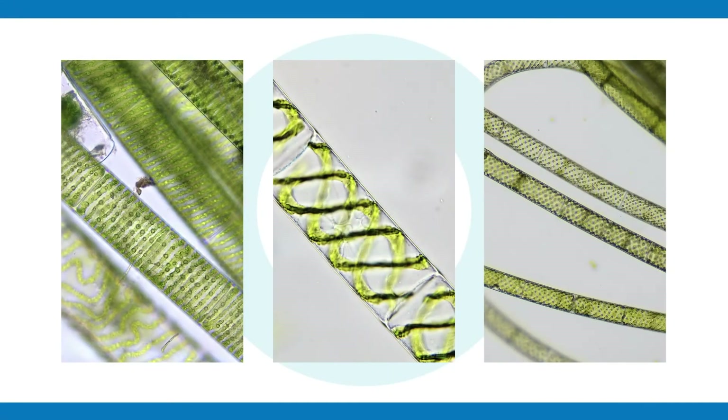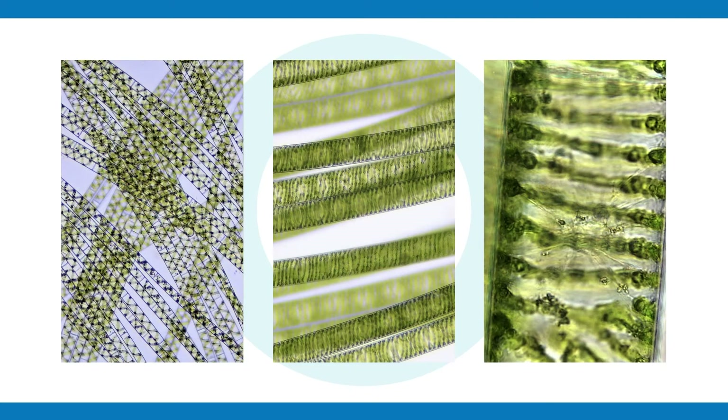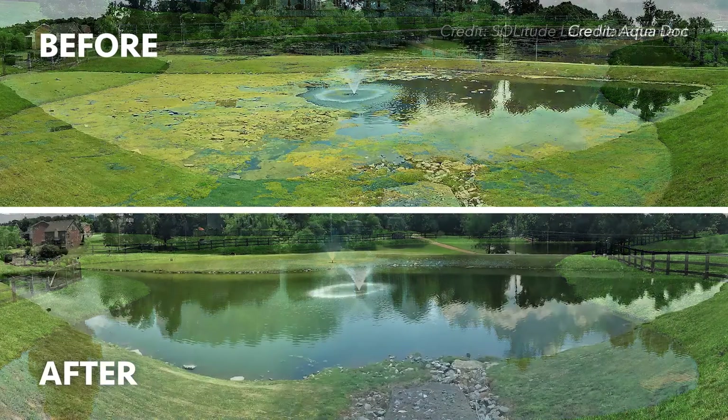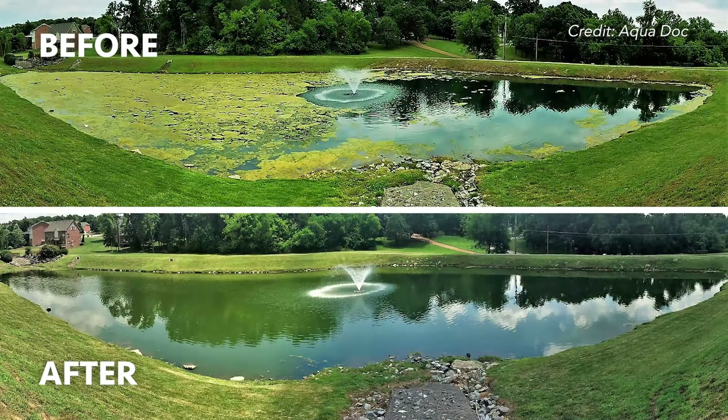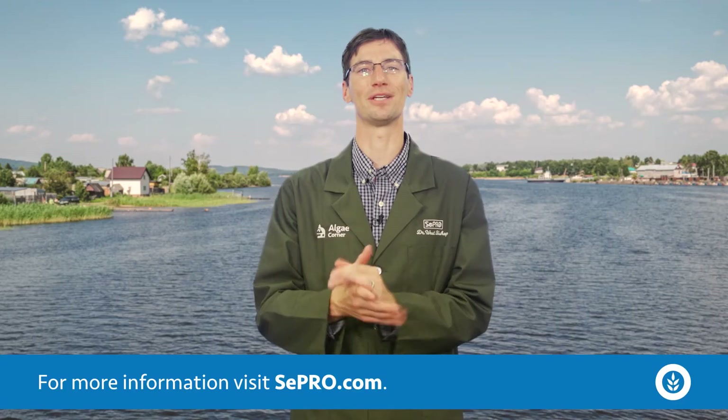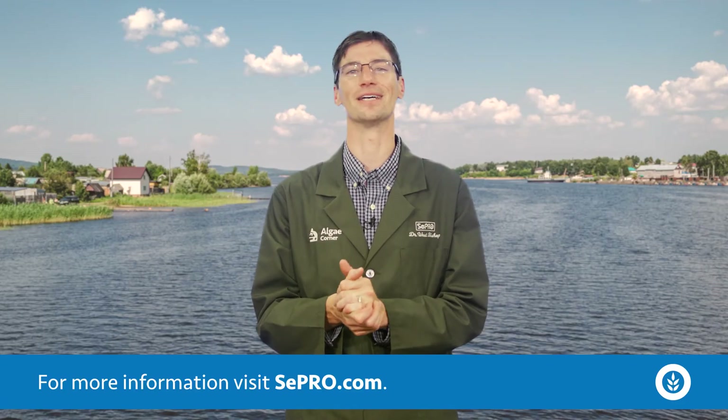This is a very beautiful and photogenic early season desmid, but it can get out of control and cause big issues by clogging up your water resource. We have some great technologies here to help clean it up — take a look at this before-and-after image. Get a hold of us if you need help cleaning it up, and thank you for tuning in to today's special episode on the silk algae spirogyra.